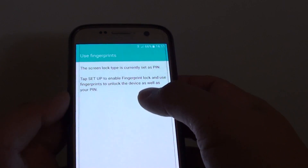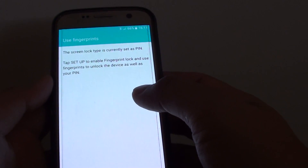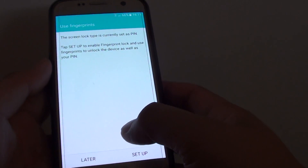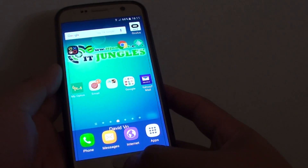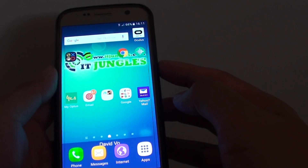At this point you can also choose to set up fingerprints as well as the pin. So we're going to choose later. Now you can press on the home key to take you back to your home screen. On the side here is a lock button.